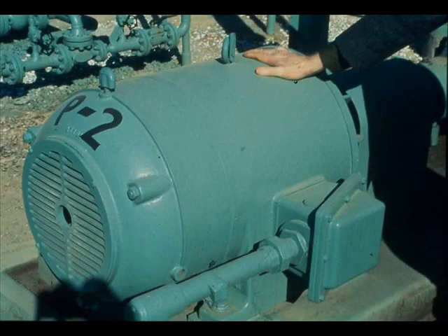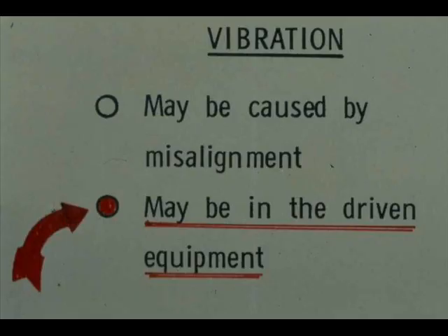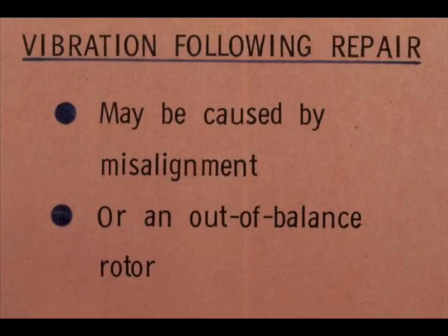You can do quite a lot of your troubleshooting by feel. For example, vibration can be detected by feel — just place your hand on the motor housing. If you have any doubt, have an instrument check made. Vibration may be caused by misalignment, or it may originate in the driven equipment; you may have to run the motor disconnected to find out. Vibration following repair may be caused by misalignment or an out-of-balance rotor.